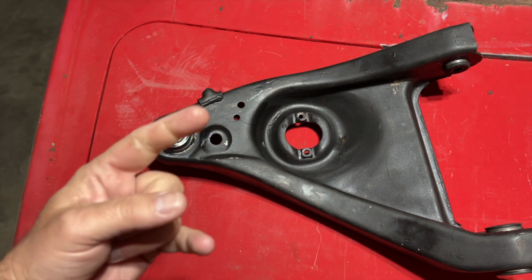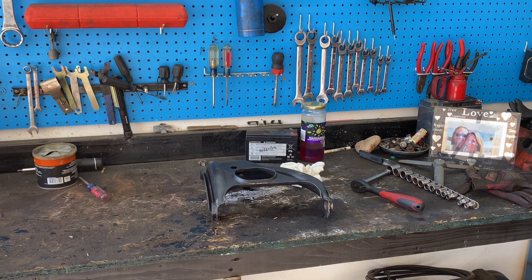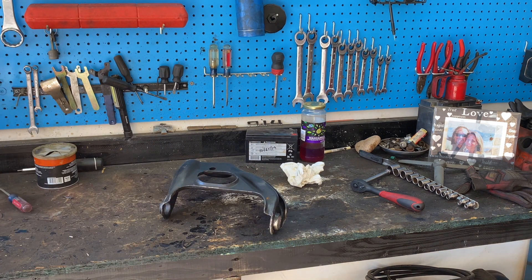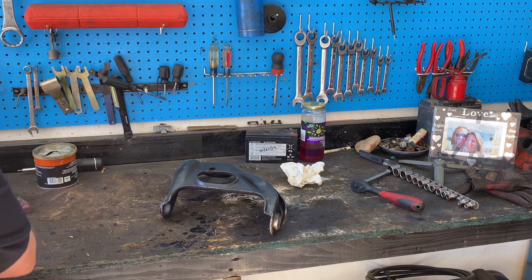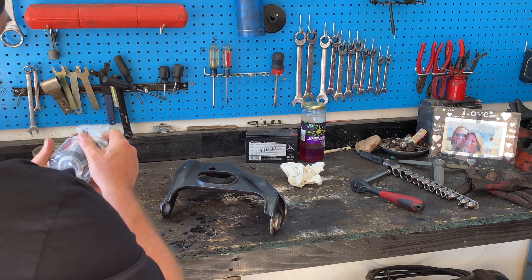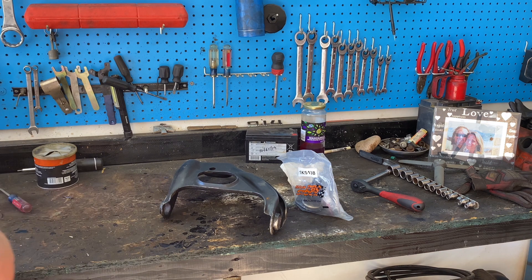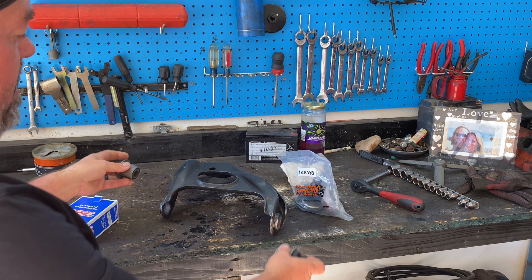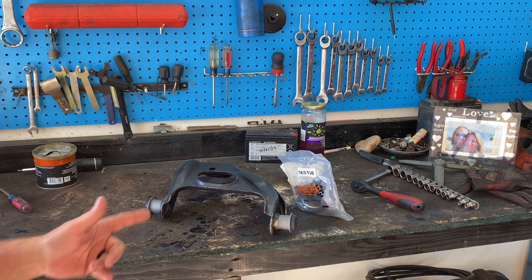Let's continue on and get to those upper A-arms and rebuild them. Here's our upper control arm. These are the two suspension bushings for that top control arm, and they're going right there. Let's get putting this together.